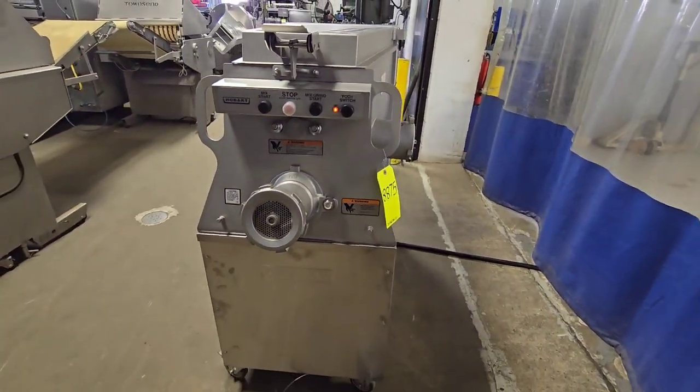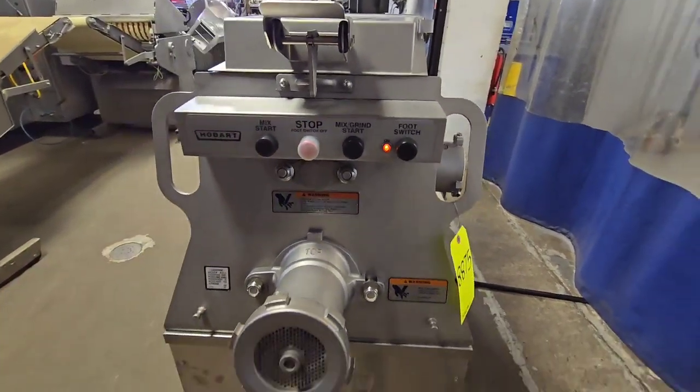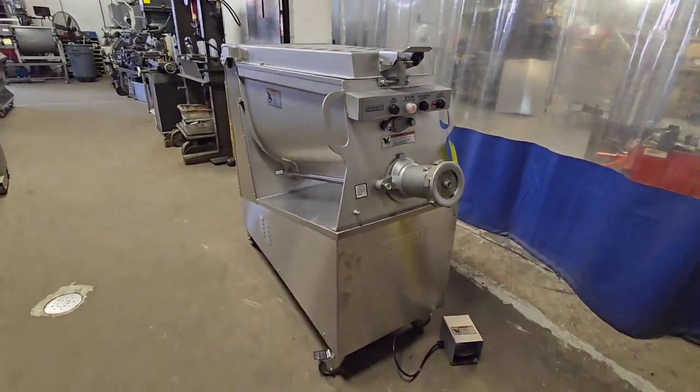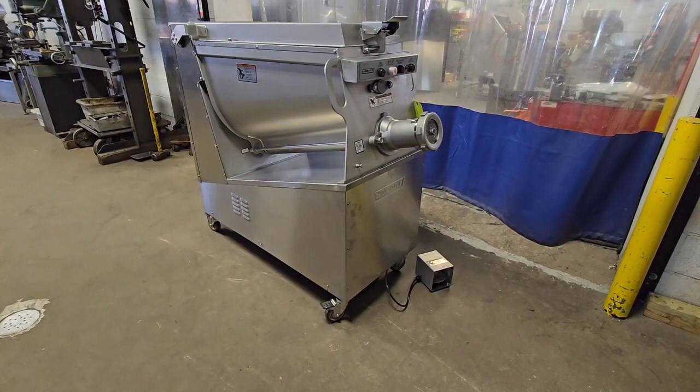Once again, this is item number 8875 from M&M Equipment — Hobart 2032 mixer grinder, 32 head machine, 200 pound capacity hopper.